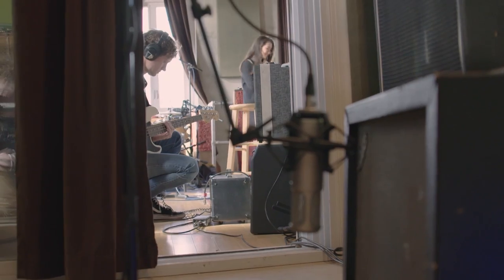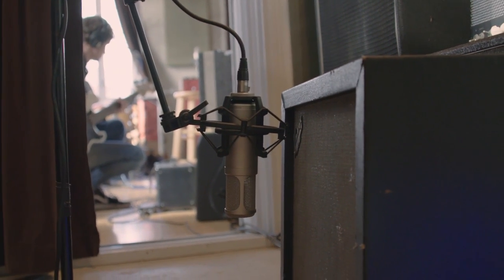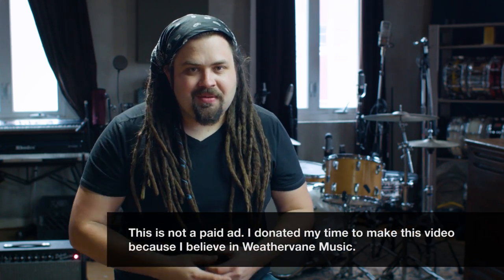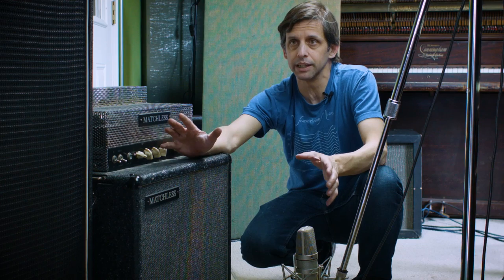Ryan Earnhardt here from Creativesoundlab.tv. We're here at Minor Street Recording Studios, host of Weathervane Music and also the Shaking Through video series. It's been a source of my inspiration. This very room is the place where I was first exposed to things like reamping, using sounds of the room, getting effects that are real, using real instruments. So much of my techniques at Creativesoundlab were actually first exposed to me from this very place. So I wanted to bring the episode up here and just let you hear directly from Brian.